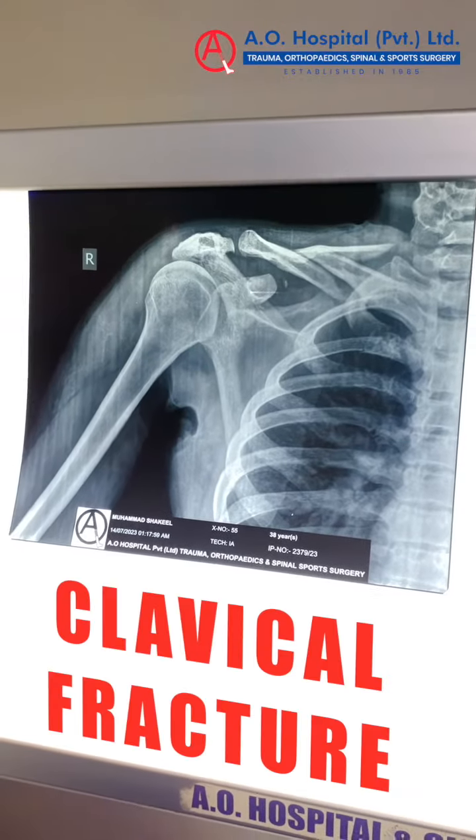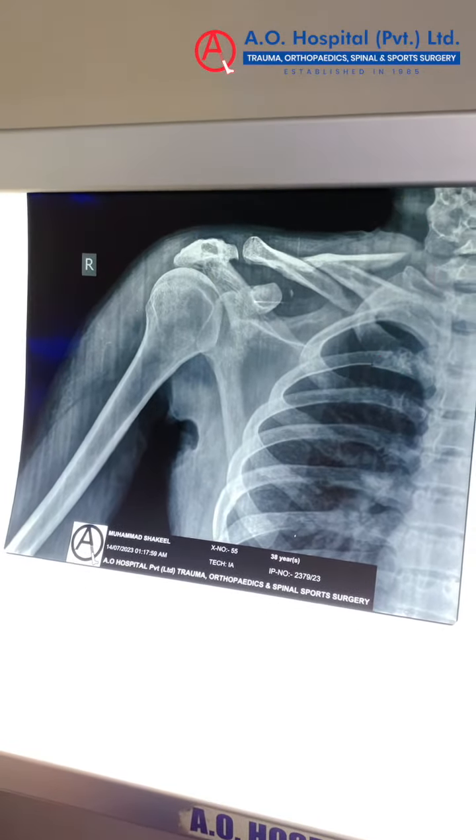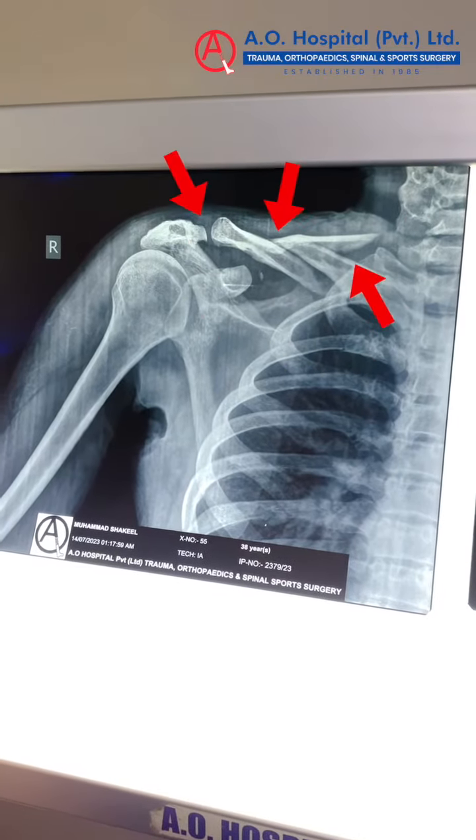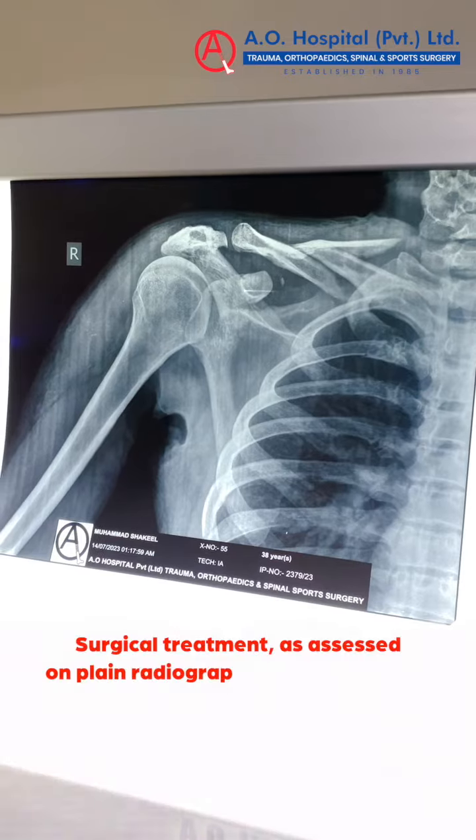This is a 38-year-old gentleman who has a fracture of his right clavicle. You are looking at a round circle — this is actually a three-part fracture: one, two, three. There are three places from D2T. These are actually Z-type fractures.